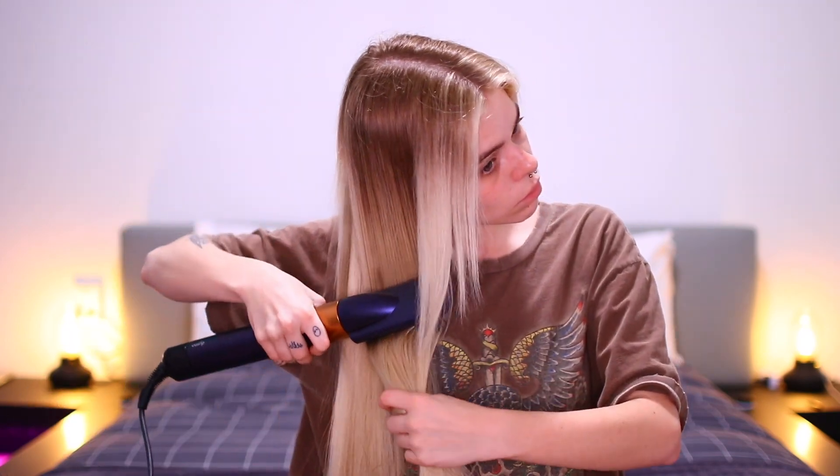Obviously, one of the worst things that you could ever do for your hair is straightening it when it's wet — and yes, I'm obviously talking about your typical straightener. So a huge reason I love Dyson is because I can not only straighten, but also dry my hair at the same time. Now that we've figured out the straight hair and everything is blended together really well, I am going to show you guys how I curl my hair with the Dyson.